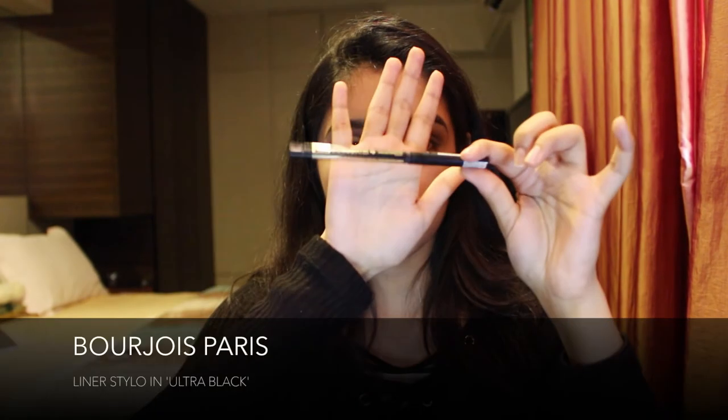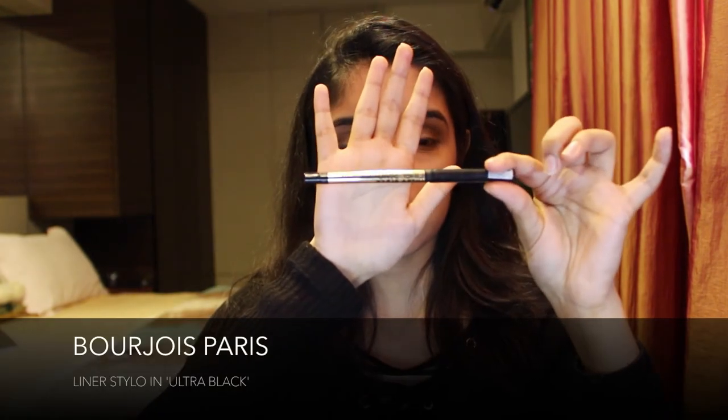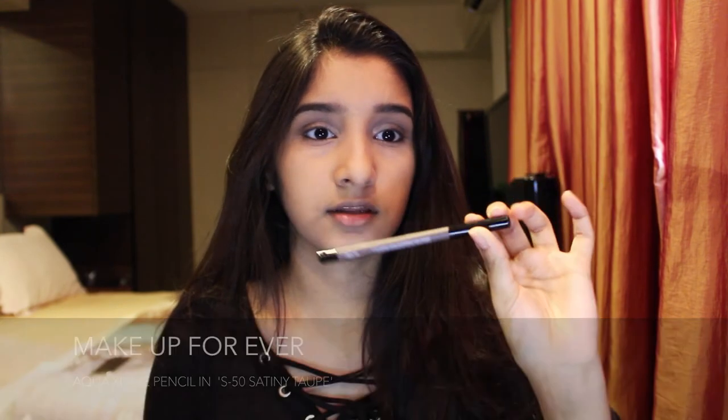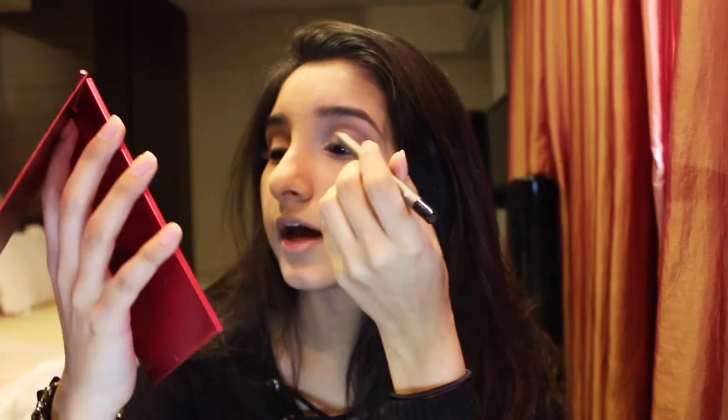Once my eyes are done, I tightline using my Bourjois Liner Stylo in Ultra Black. Then I use my Makeup Forever Aqua XL Eye Pencil in S50 and draw over my eyelid, but very slightly because this is a light look anyway.